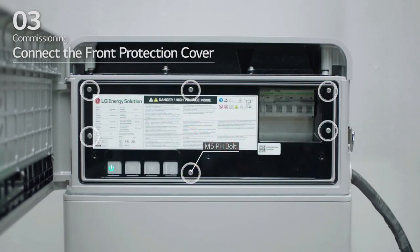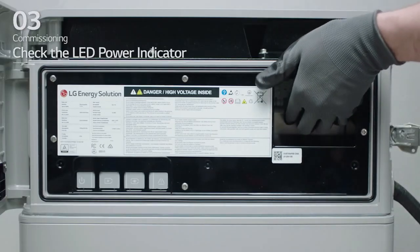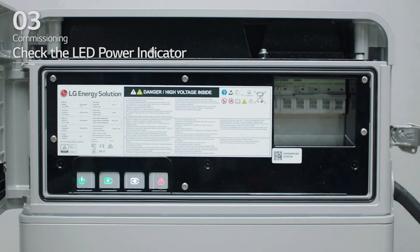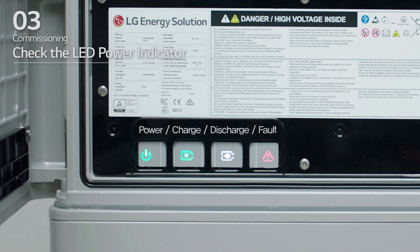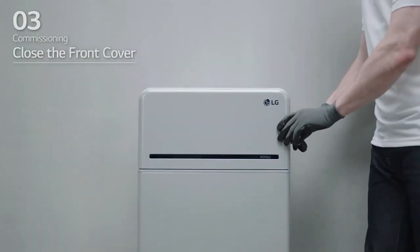Connect the front protection cover using six M5PH bolts. Turn on the circuit breaker. Seconds after the circuit breaker is switched on, four LED indicators will light up. To ensure that installation has been done correctly, check that the LED power indicator is green. Finally, close the front cover and turn on the inverter.